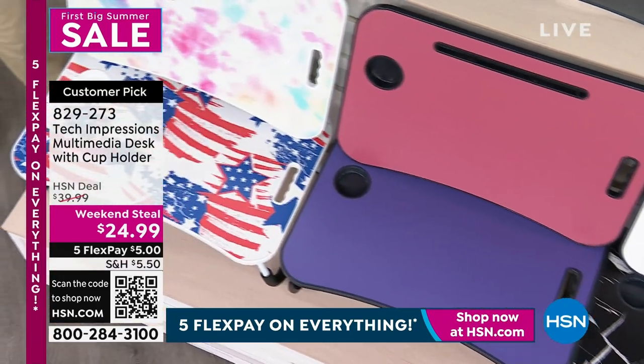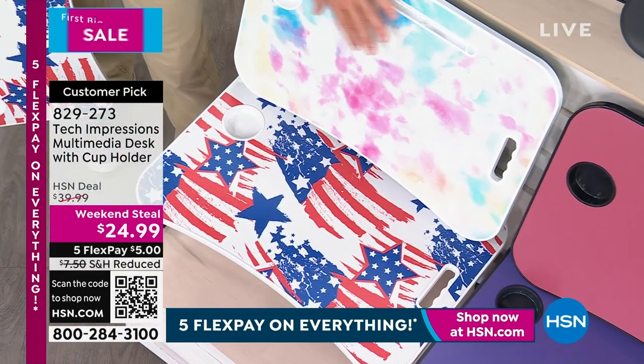And then we have our peri, which again is the college kid color. You have your American flag, you have a tie-dye option — I love the tie-dye.